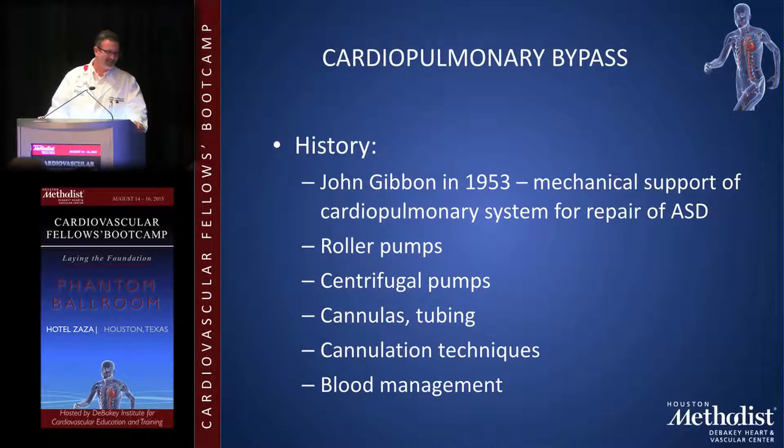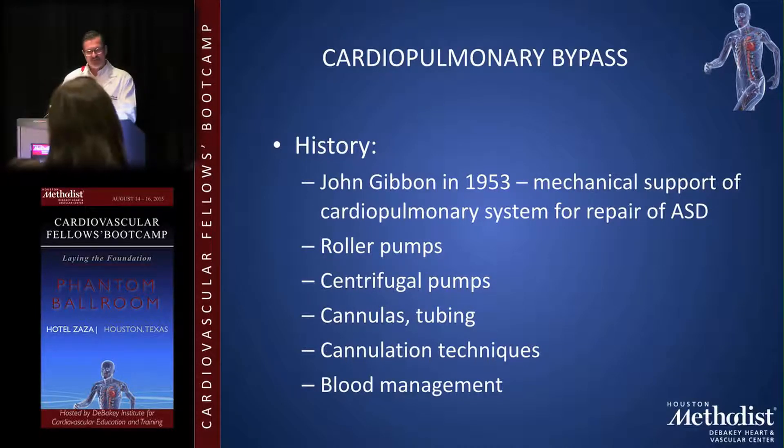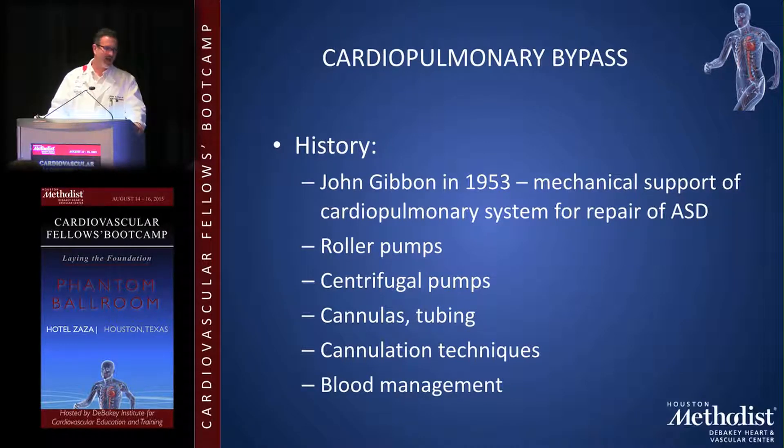I'm going to run through this quickly. John Gibbon performed the first cardiopulmonary bypass to repair ASDs in 1953. His early patients didn't do well and he kind of gave up on it, but other surgeons took over and developed it. Today CPB utilizes roller pumps, centrifugal pumps, cannulas, and tubing.